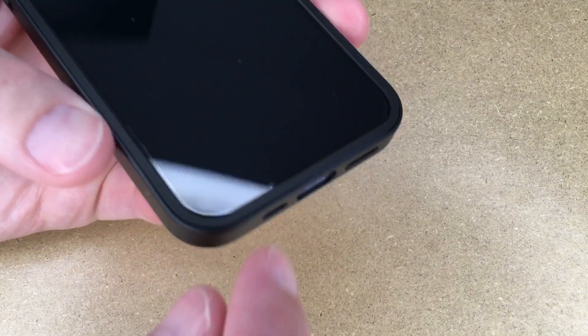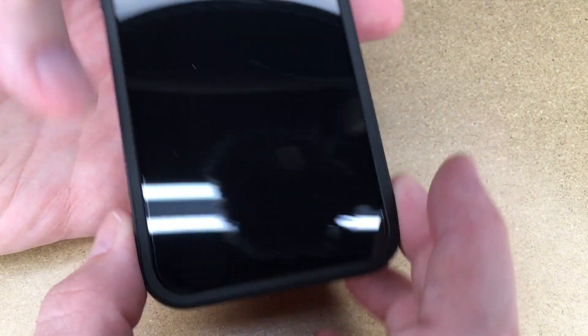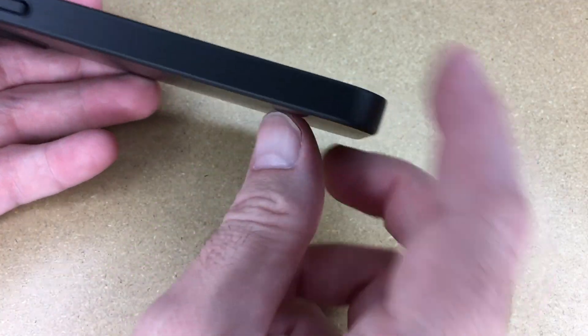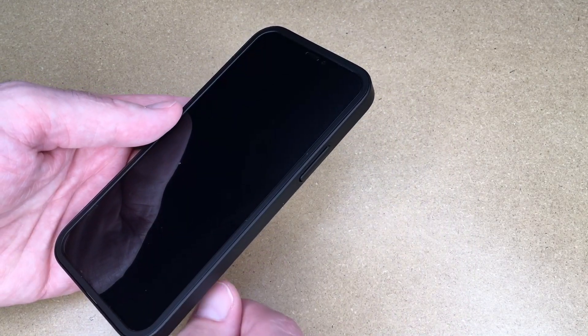Now that we have this on, you can see the outer case and then the screen protector, which has this rim around it. It gives a really nice finished look, and the whole case is just super thin. With the case and the screen protector, this gives you protection all around the phone.